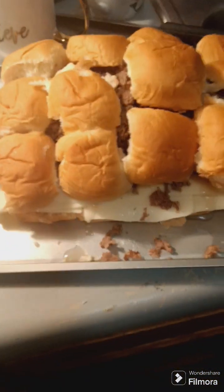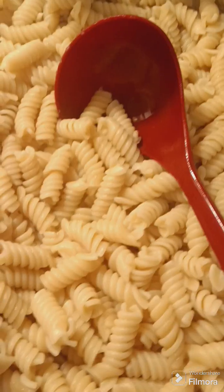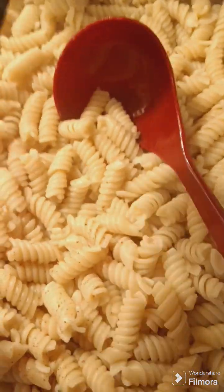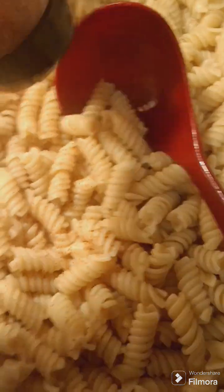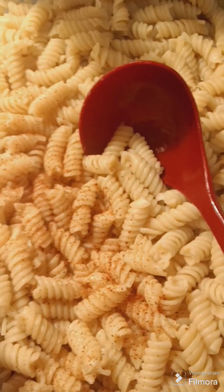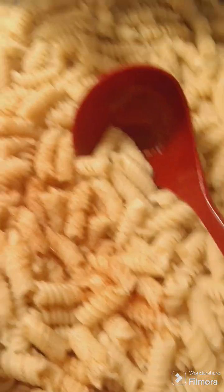Okay, so that's how it's looking. Here's my process — I'm gonna add some of this chicken seasoning, then I'm going to add some tomatoes.